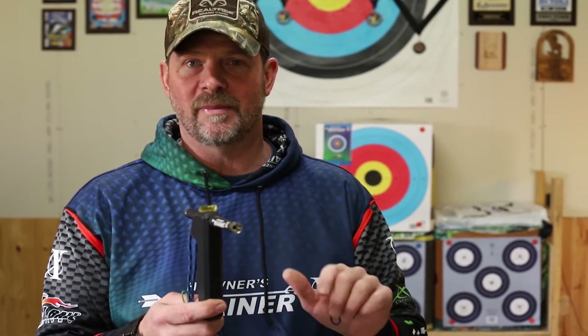Welcome back to Heaveners Trainer X. Today I'm going to cover the hand position that you would want to set on the bow. We're going to use the Trainer X to show you, as an instructor and even as a student, where to properly set your hand on the bow so that we can alleviate torque and get the best alignment between the bow, your hand, your front shoulder, and the rest of your body mechanics.